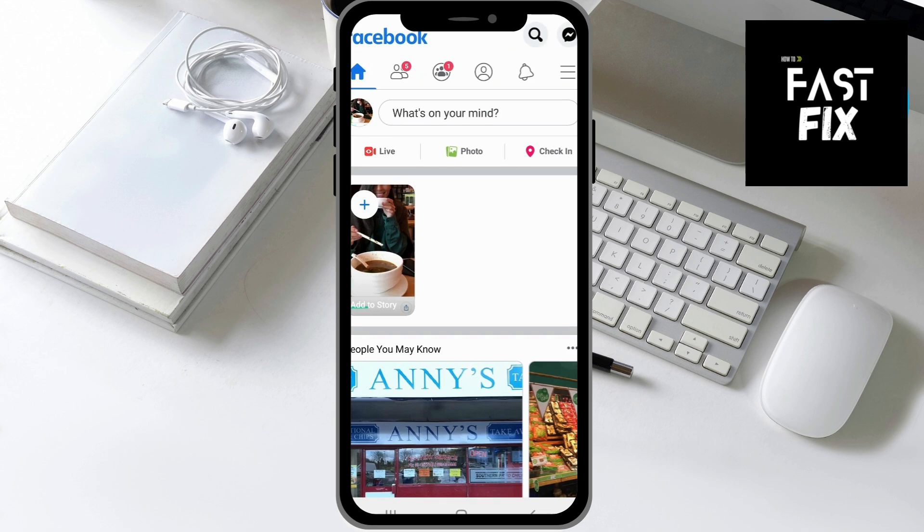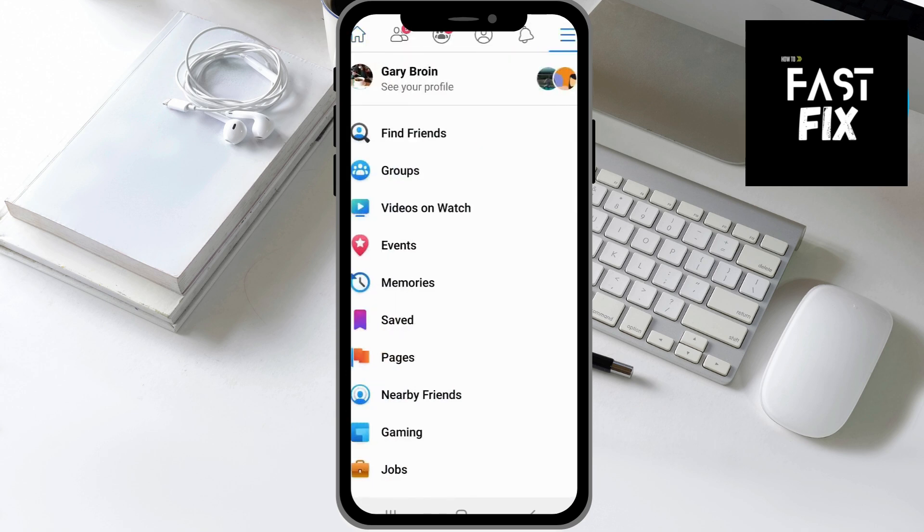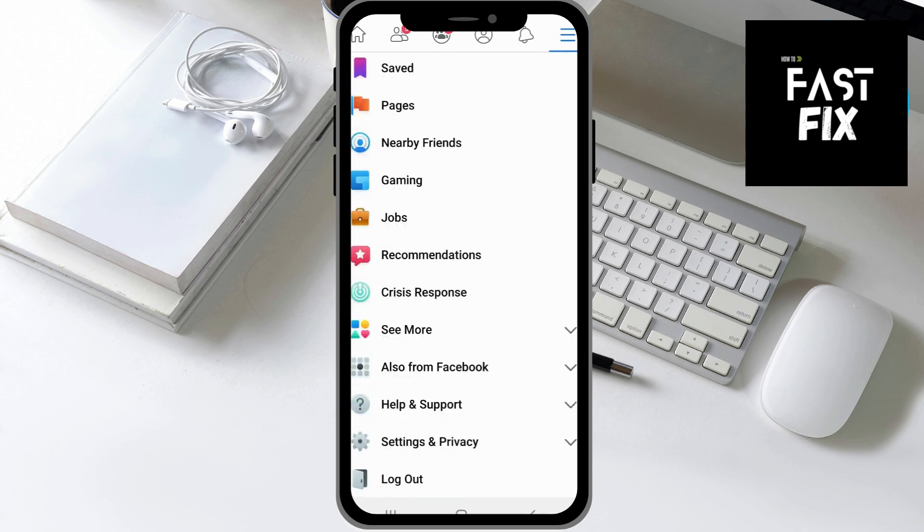Step number one is to open the Facebook app on your phone. Then you want to click on these three horizontal lines, which then take you to the Settings page so you can scroll all the way down and click on Settings and Privacy.